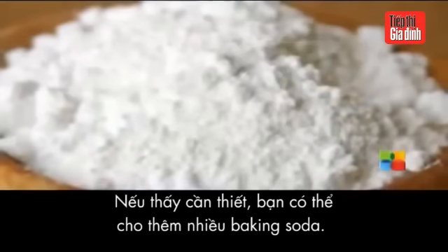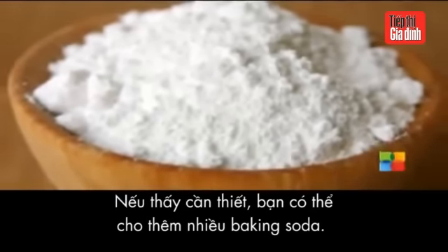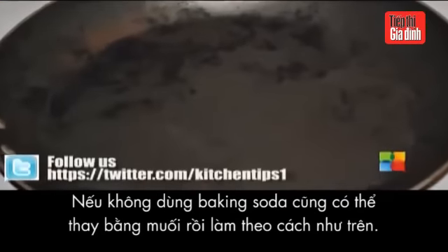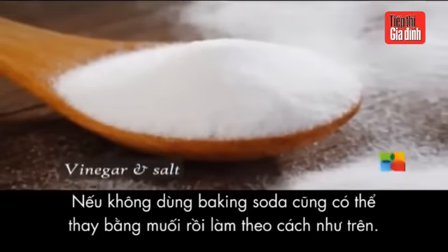If necessary, add an extra bit of dry baking soda. You'll see that the burnt spots lighten easily. If baking soda isn't available, you can use salt instead and follow the same method.